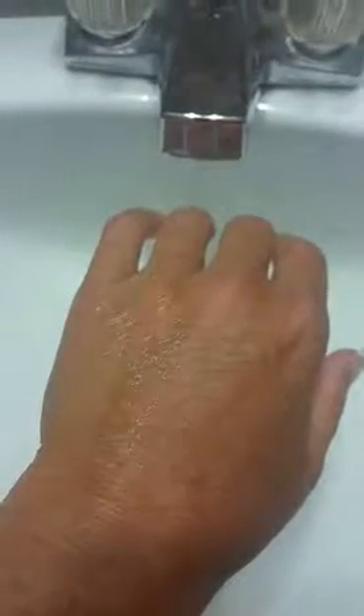Hello everyone, thank you for watching. On the left side of my hand I have used our Glorious Primer.